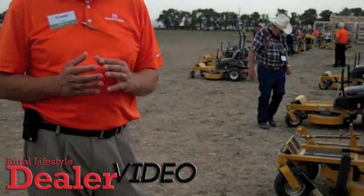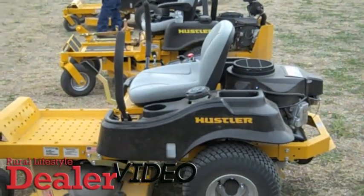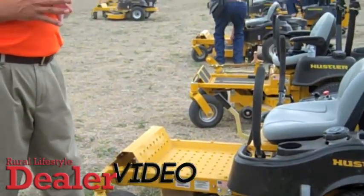We're putting Kawasaki FR engines on all the Raptors, which is a premium engine over what most of the competition is offering. It comes in a 42 and a 52-inch deck, with Hydrogear EZT transmissions.